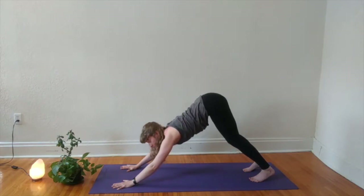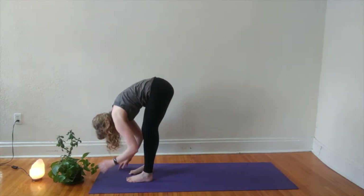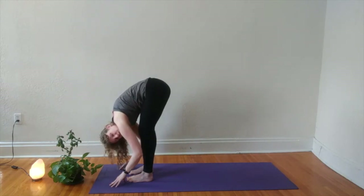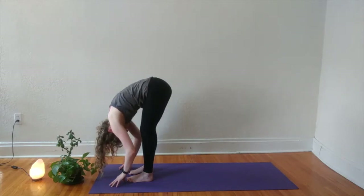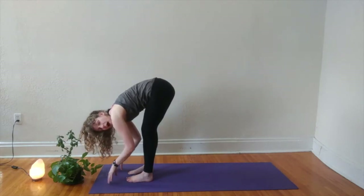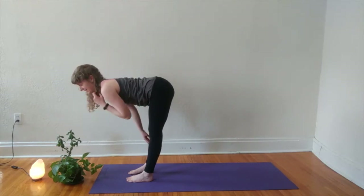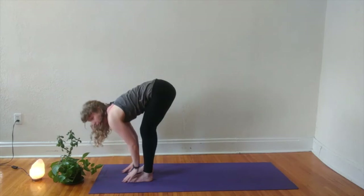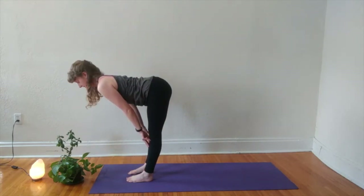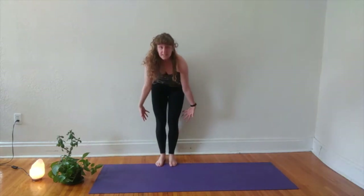With your next inhale, look forward between your hands and exhale to step up to the top of your mat. Hang heavy for a moment, letting your chest release towards your thighs, crown of your head hanging towards the ground. With your next inhale, we'll come to our half lift — fingers just slide up the shins, knitting your shoulder blades together. Exhale to release. One more half lift, long spine. Exhale to release. Inhale to roll yourself up to standing, arms sweeping out and up. Exhale, hands to heart center.